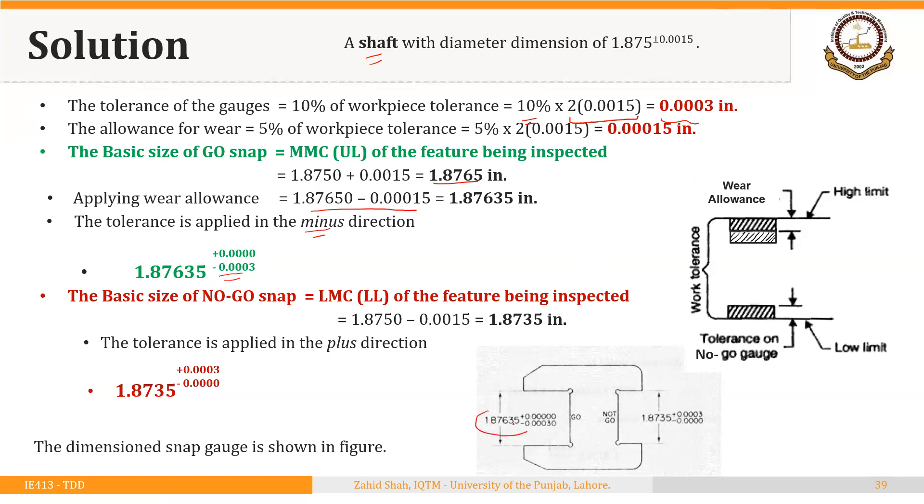Here you can see the double-ended snap gauge. Everything is the same as example two, except the basic size of the GO gauge is now 1.87635 instead of 1.8765. The size of the NO-GO and its tolerances, as well as the tolerances for the GO, remain the same.